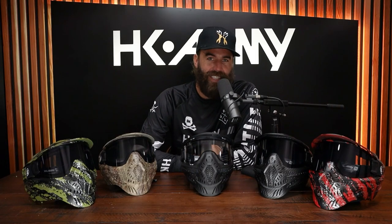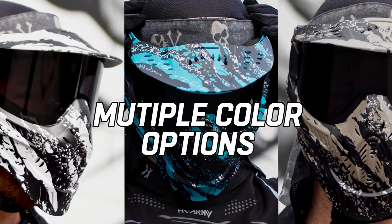To wrap things up, the HSTL goggle comes in multiple color options — some being the hydro dip colors you can see in front of me, like this olive and black camo, a forest camo, a carbon fiber, and a red and black camo. Then there's also the standard black. The black one comes with a clear lens and the hydro dip ones come with a smoke lens. These are available right now on HK Army's website. Let's go!